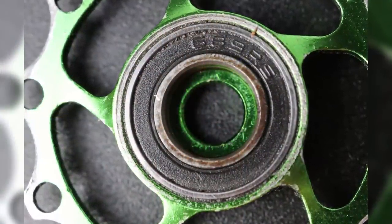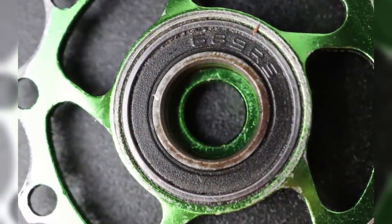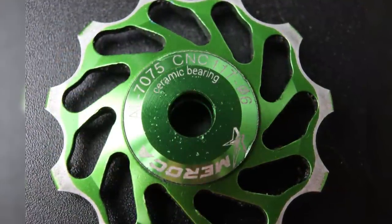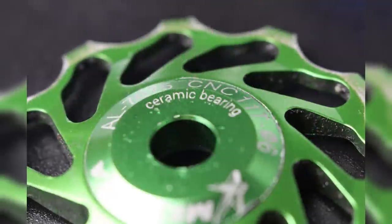So moral of the story today, ladies and gentlemen: if you want some cheap flash-looking jockey wheels, I would go for the cheaper ones with the sealed bearings in them. Because I can pretty much guarantee that if you go for the cheaper ceramic style ones like this, they will come with a bearing that doesn't have any seals on it. And in my experience, they're all complete garbage.